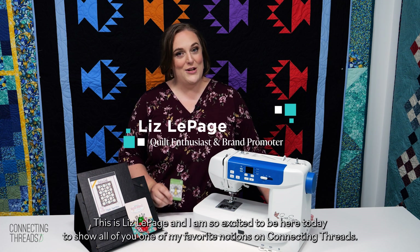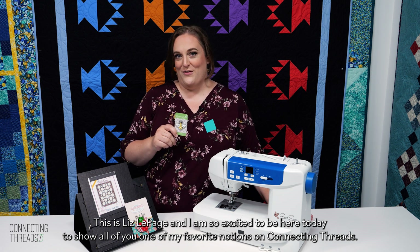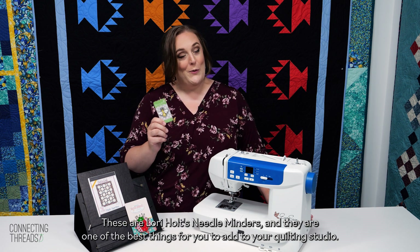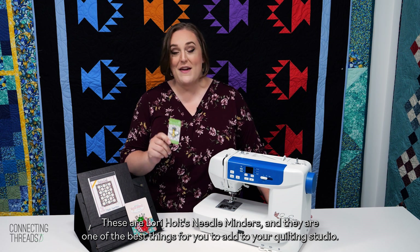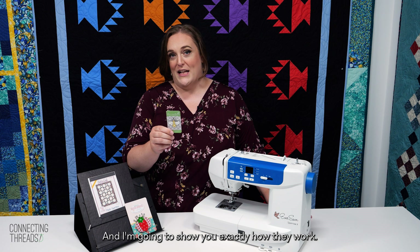Hi everybody, this is Liz LePage and I am so excited to be here today to show all of you one of my favorite notions on Connecting Threads. These are Lori Holt's needle minders and they are one of the best things for you to add to your quilting studio, and I'm going to show you exactly how they work.